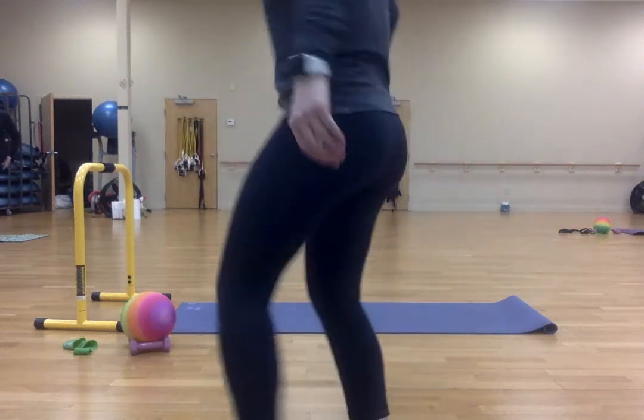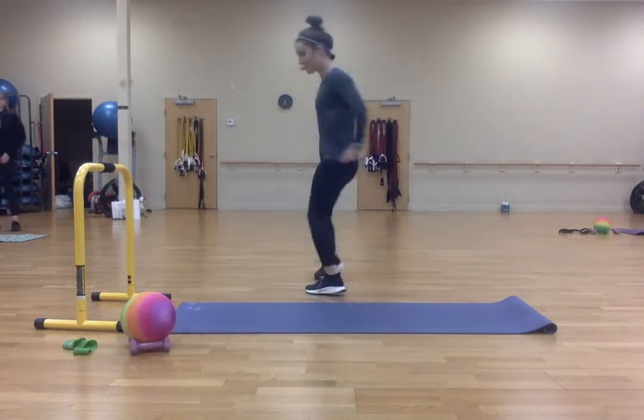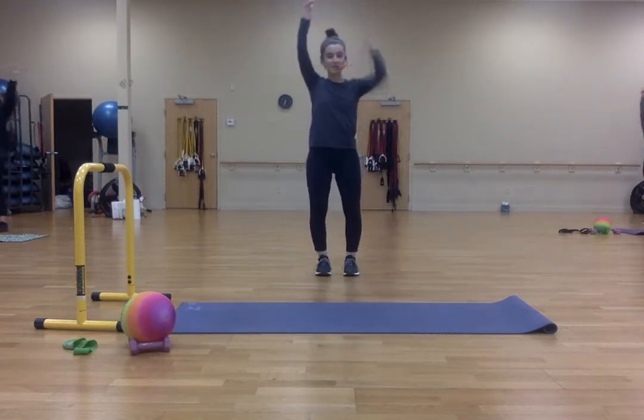Together. Okay, let's go ahead and get warmed up here. We're going to start by marching right-left.